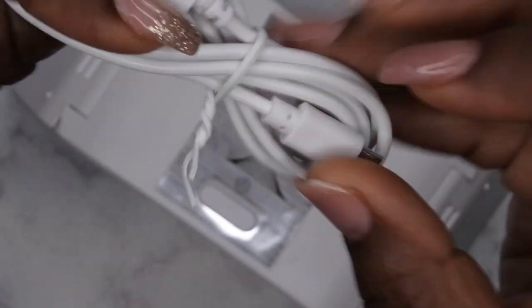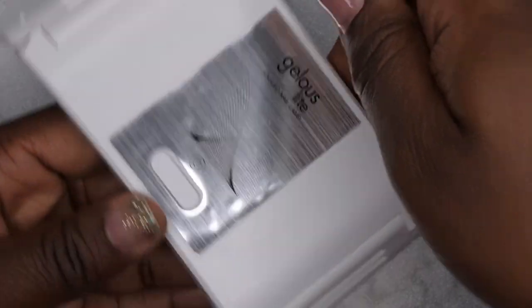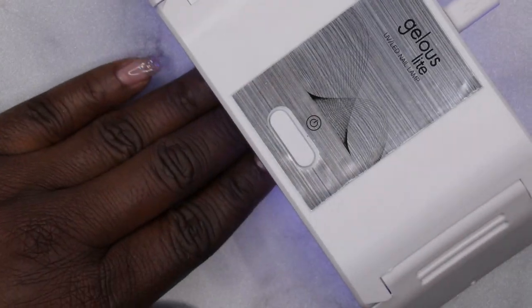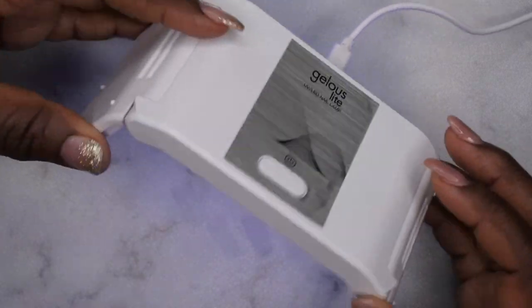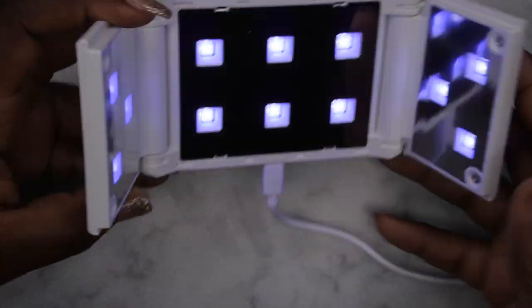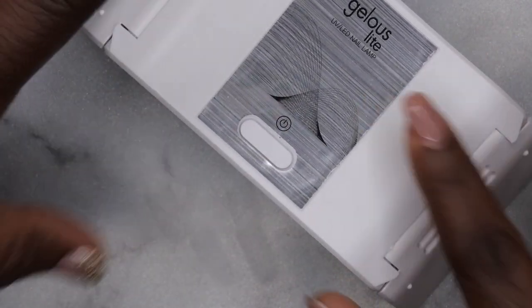This is the charging plug that comes with it — USB on one side and universal plug on the other, so you'll just need to find a little block to plug it in. The plug is right at the back. You press the power button to turn it on and my hand fits perfectly underneath — it's bigger than some average portable LED lights that come with kits. It comes with 12 LED lamps inside, which is amazing. I checked the website and it has a 60-second and 120-second timer.